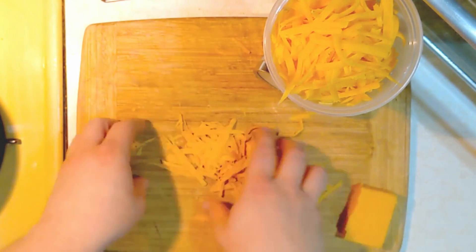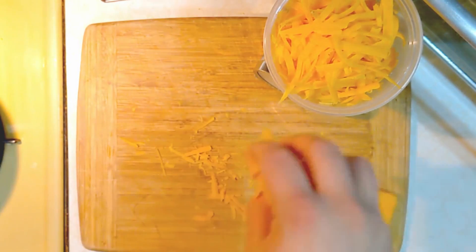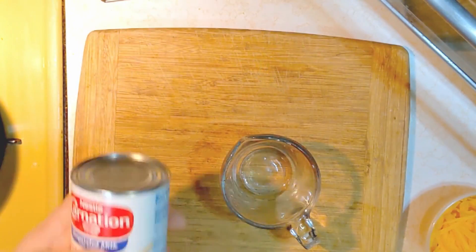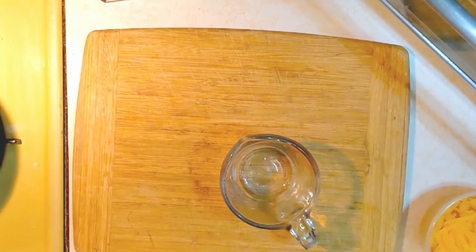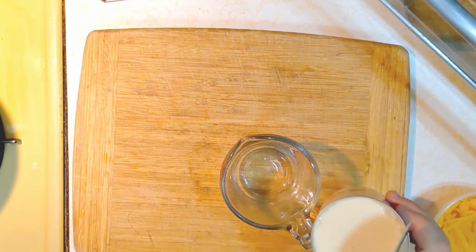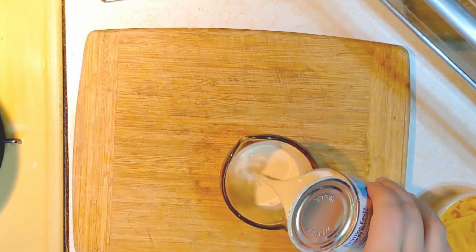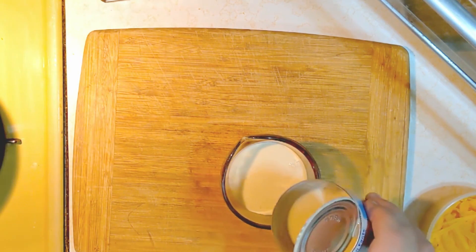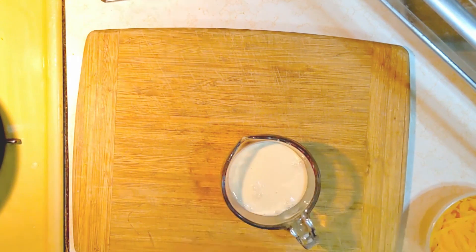There we have exactly six ounces of cheese to add to our macaroni later. The last step is to get six ounces of evaporated milk — this will be about half of a standard can. Store the other half in a sealed container so you can make more later.